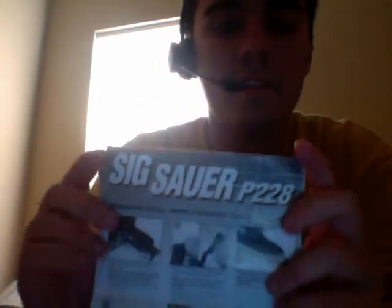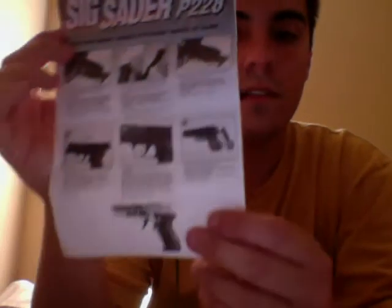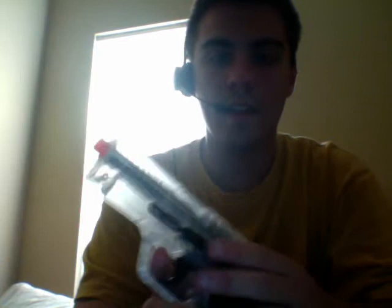It came with probably like 10 BBs or whatever, plus safety instructions. And in the box there's also an instruction manual — blah blah blah. So here's pretty much what comes with it.